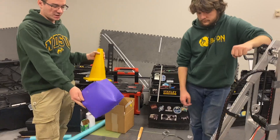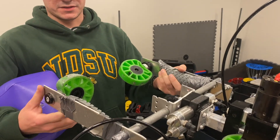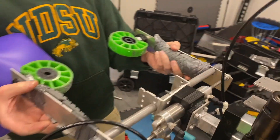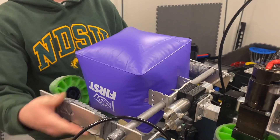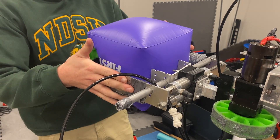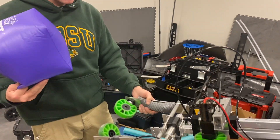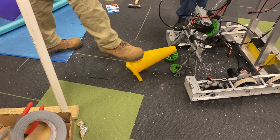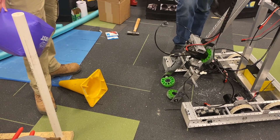Our solution is what we have here. We actually have multiple ways to interface. We have these compliant wheels that we use to grab cones, and then the gray pneumatic wheels to grab the cube. We just squeeze this in, and it grabs both the cube and the cone quite effectively — it's not going to bounce around or fall out. This also allows us to pick up cones laying on their side, upright, or at any angle. It really doesn't matter; anything will work for us.